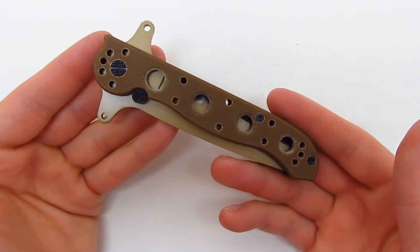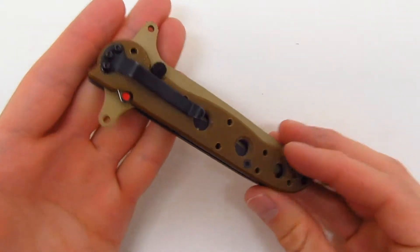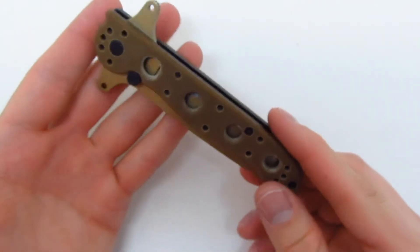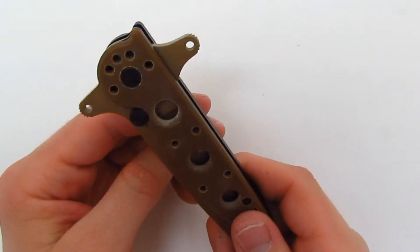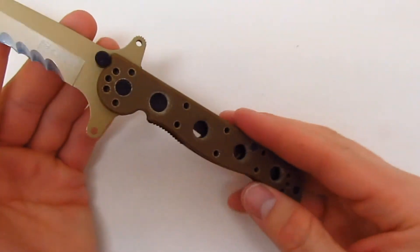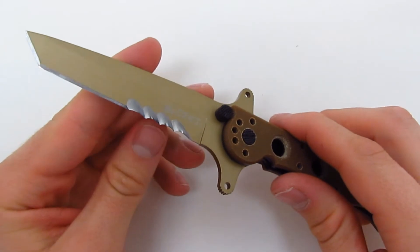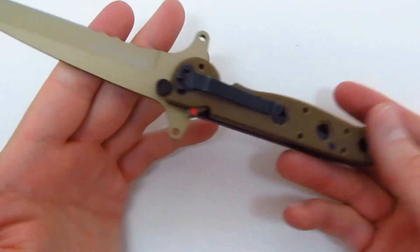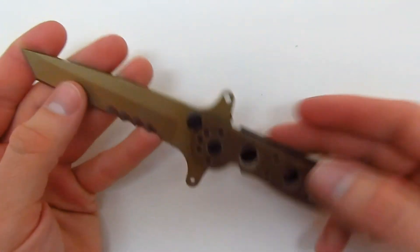I paid $37 for this, but it's currently going for $43 on Amazon. I've noticed the price really seems to fluctuate on these Columbia River knives, so just shop around. A word of caution: CRKT knives are one of the most counterfeited knives out there, so eBay is full of fakes. I always buy mine from a reputable company like Amazon. Thanks for watching, guys. Bye.